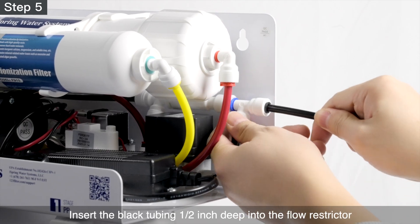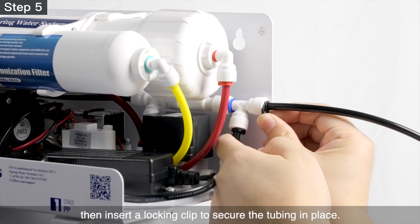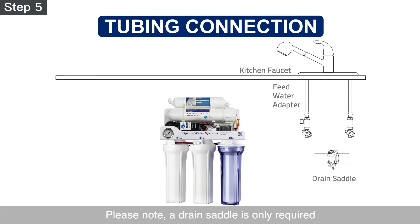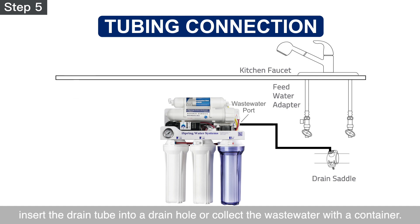Step 5 – Insert the black tubing half an inch deep into the flow restrictor, then insert a locking clip to secure the tubing in place. Please note, a drain saddle is only required when installing the system under the sink. For other connection options, insert the drain tube into a drain hole or collect the waste water with a container.